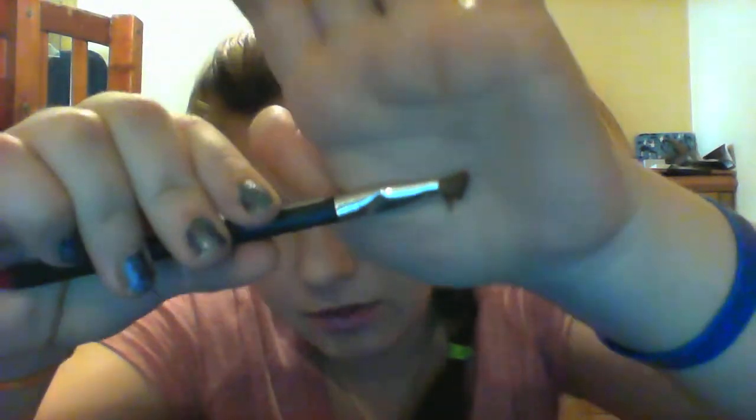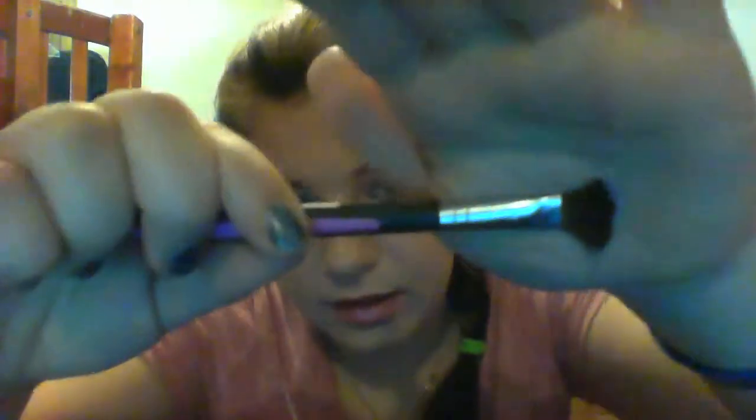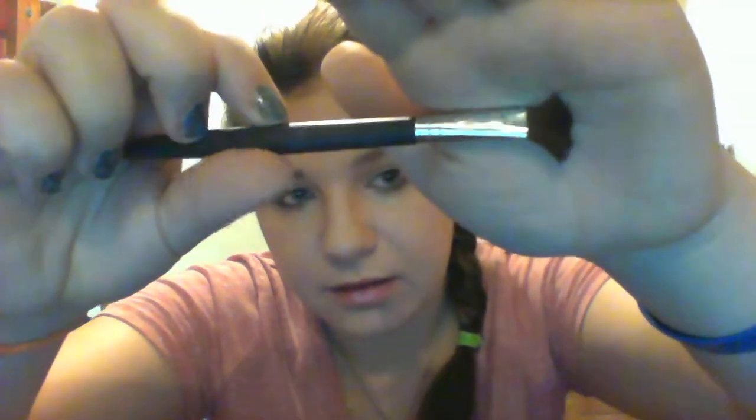Another blending brush. Another eyeshadow brush. Another blending brush. I'm sorry that some of them are kind of deformed — when I washed them, I put them in backwards. That wasn't a very good idea. I don't recommend doing that.